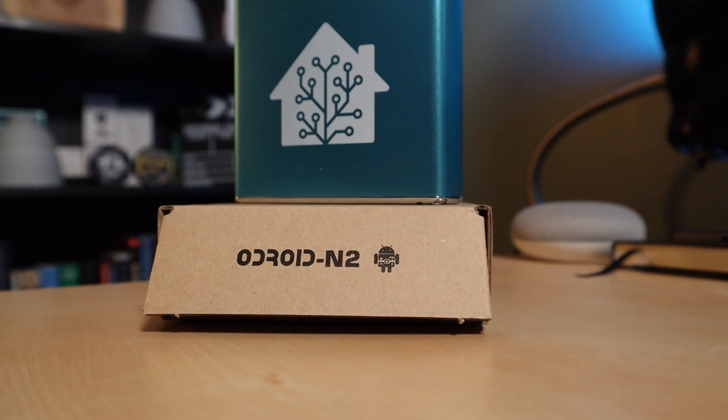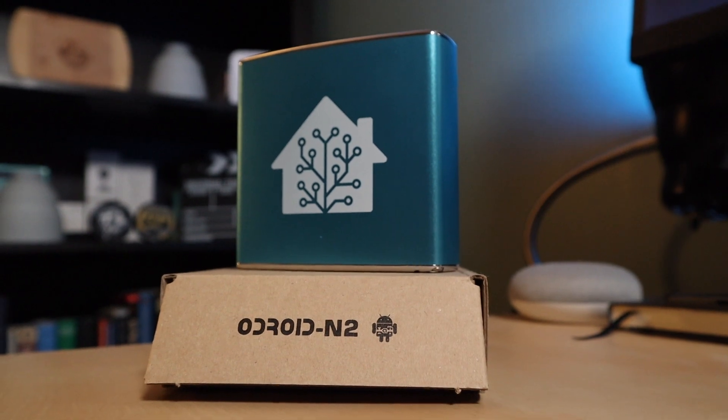In this video, we're going to take a closer look at Home Assistant Blue. It says it's the perfect platform to run Home Assistant on, but is it the perfect platform for you? Stick around and we'll see if we can answer that question.